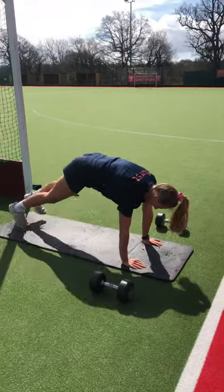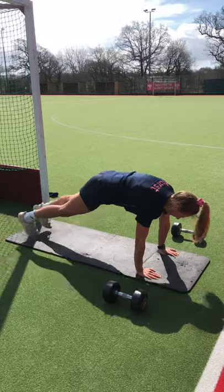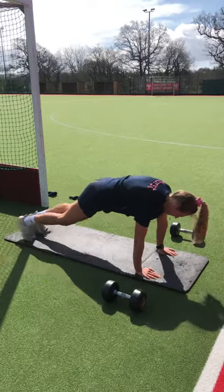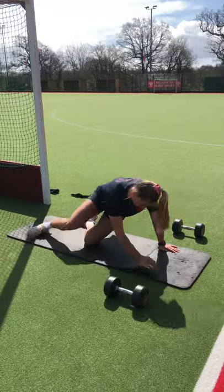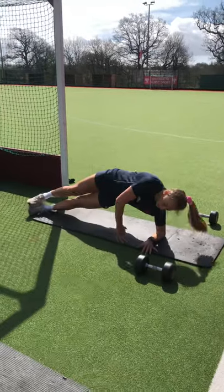Plank jacks — starting at high plank position, just kicking those feet in and out. Nice flat back, don't let those hips pop up or drop down. That's exercise one.